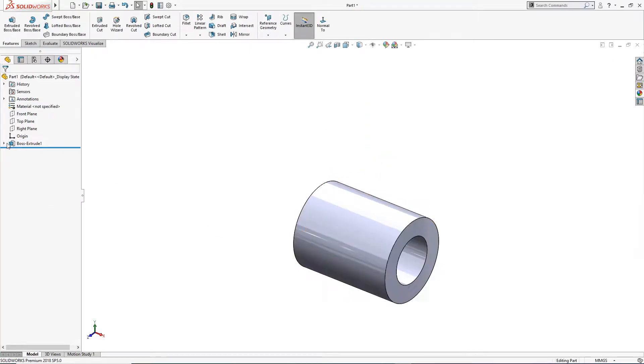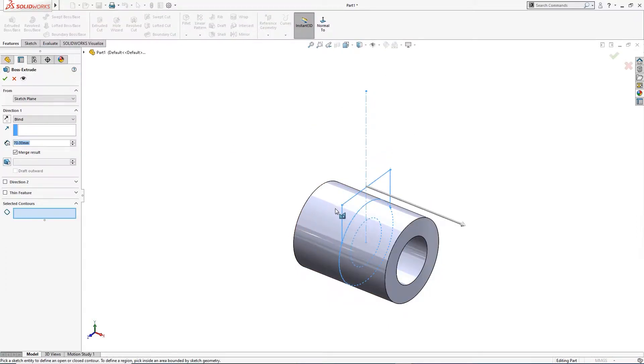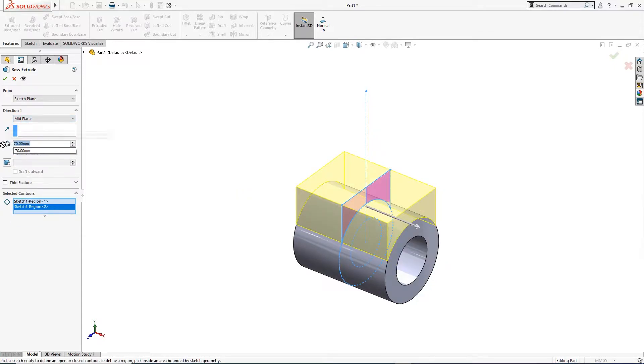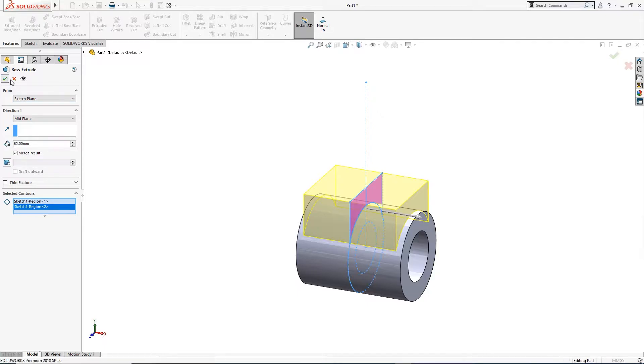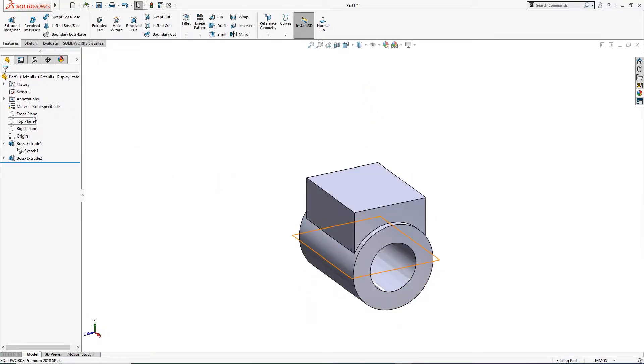I will wake this up again and extrude boss. I will take this and this and take mid-plane. This is 22 — so 22 plus 22 plus 18 plus 18. This is done.